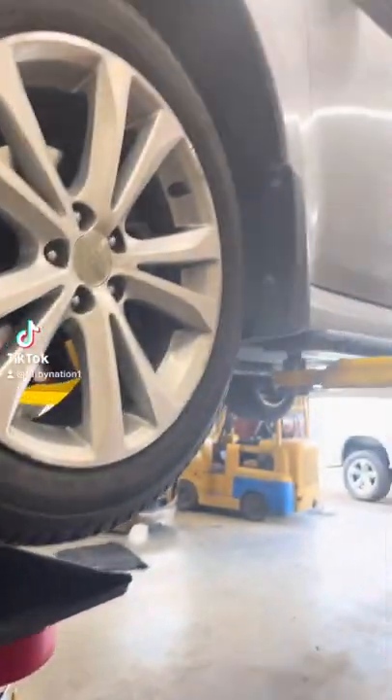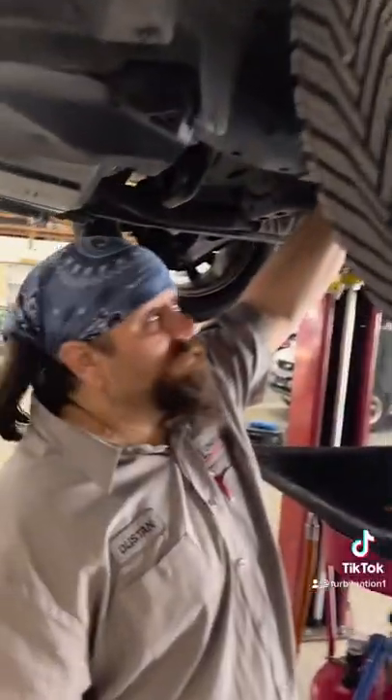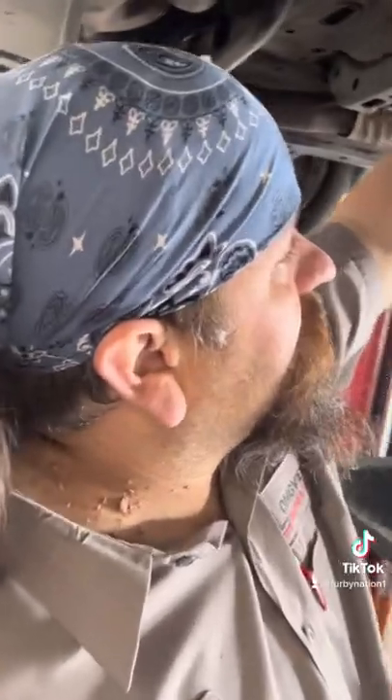Furby? Yes sir? Looks like you got yourself a Subaru up here with a CVT transaxle. What did you find today?